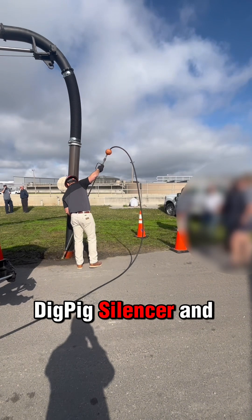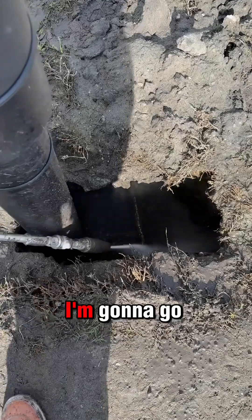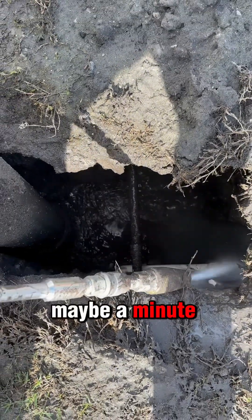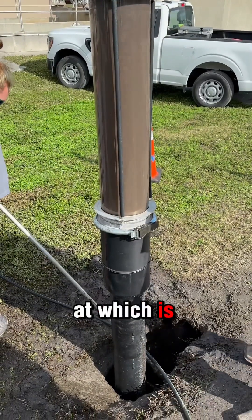I'm using a DigPig silencer and a DigPig Titan aluminum lance. I'm going to go in, down that depth quick. I got to this leak in about a minute and a half, maybe a minute and 15 seconds. Pretty easily and quickly. Now you can see the speed at which it's rolling up there.